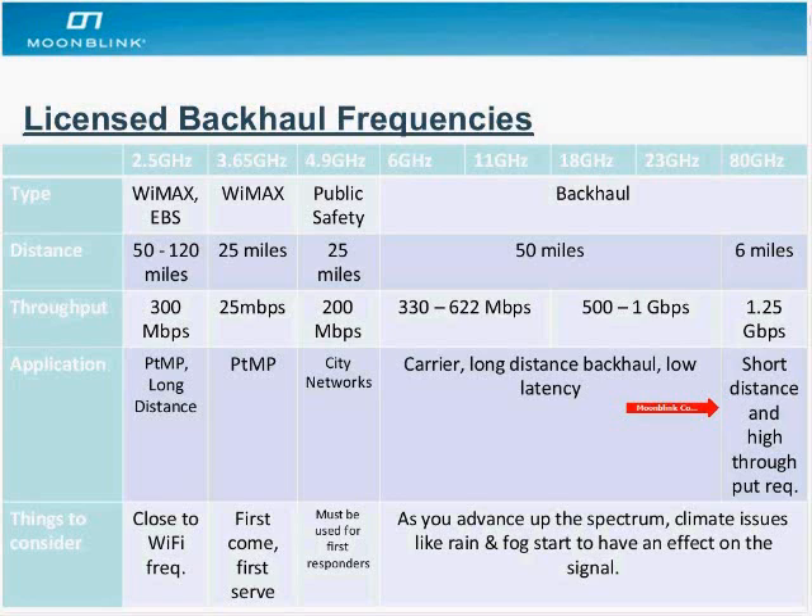You just have to keep in mind the distance. These types of systems can support any application as long as you don't need to go more than 6 miles or 10 kilometers.